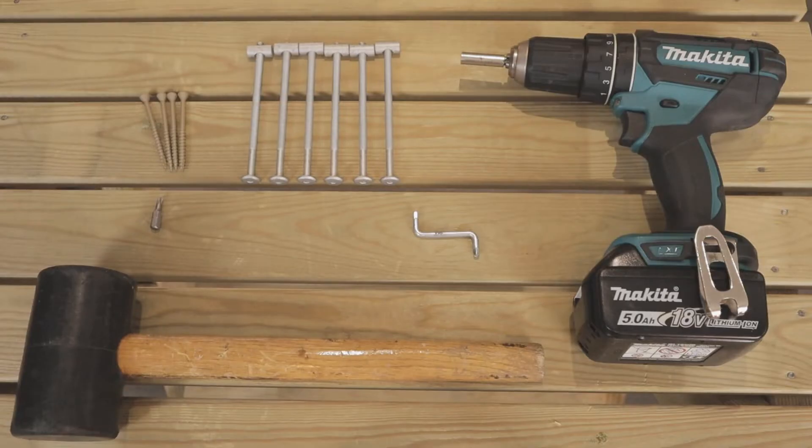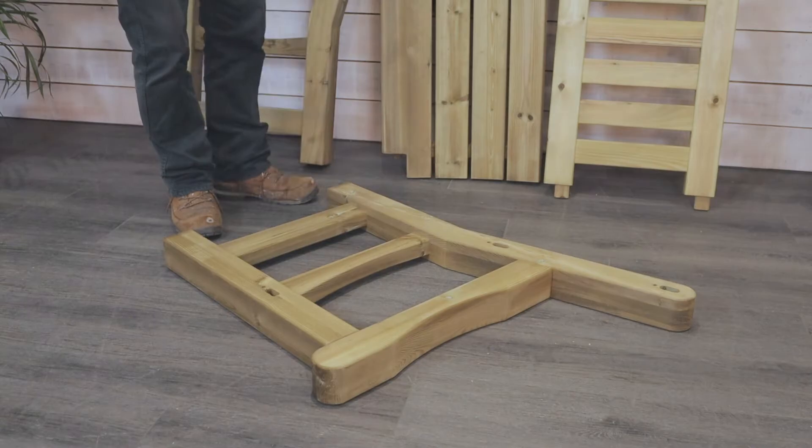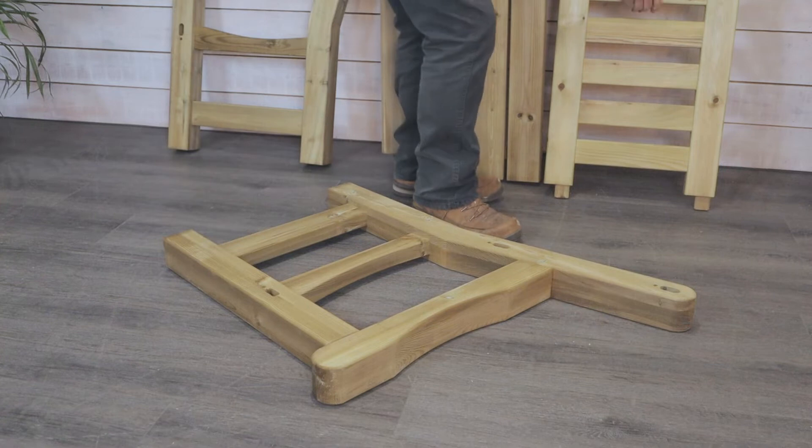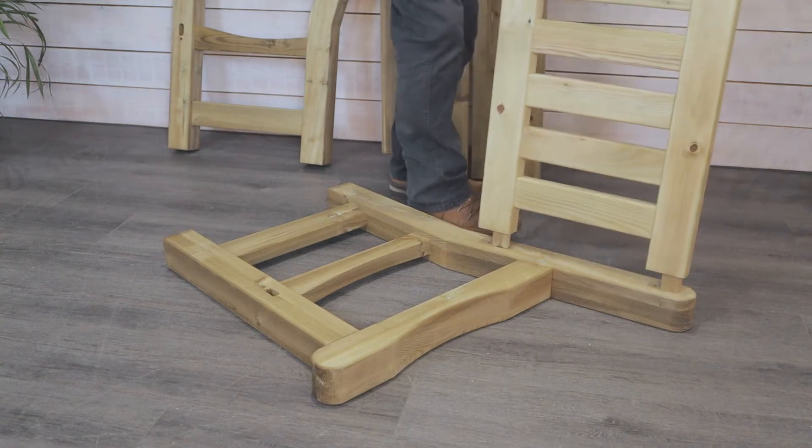With the Erika fixings kit you will receive six bolts with screw caps, four screws with a torque drive, an allen key, and you'll need a screwdriver and a rubber mallet to put the mortise and tenon joints together. With the Erika, build on the floor as the vertical parts are quite high and a workbench just doesn't suit this piece.